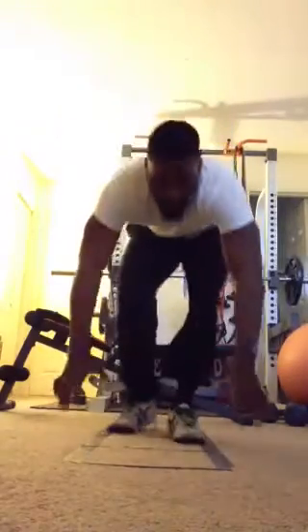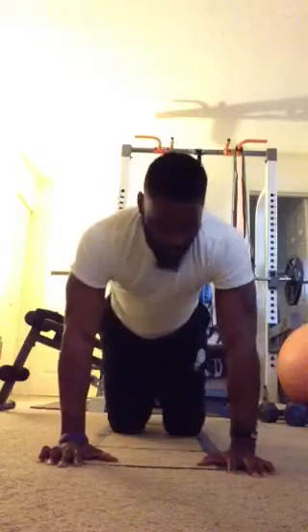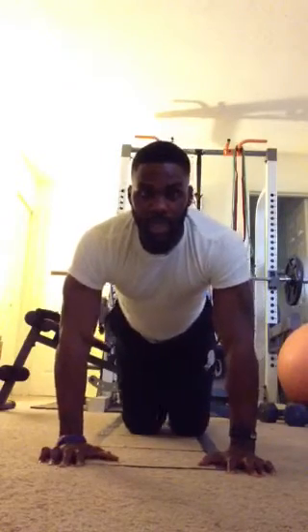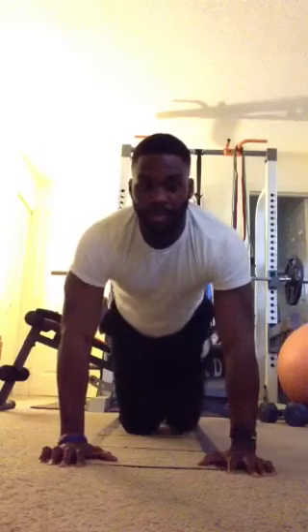Next exercise, we have the hydrant. Going to be in an all fours position. All you're doing is raising the leg at the hip. Then we'll switch sides. Keep your base strong. Don't drop your elbow — drop your arm.